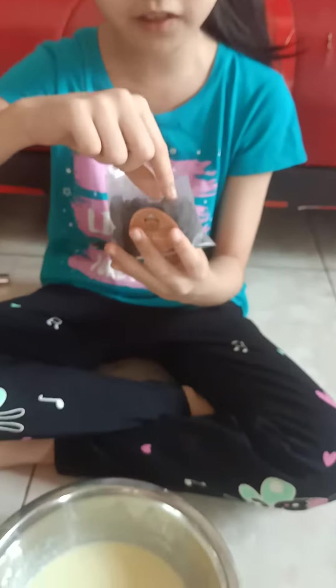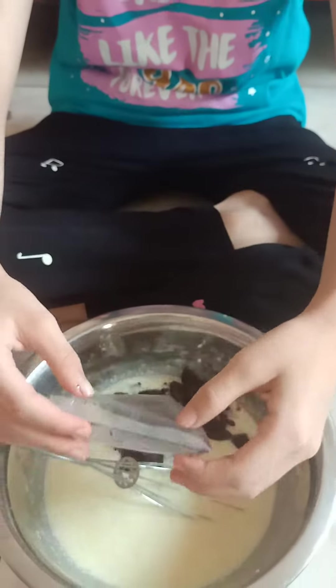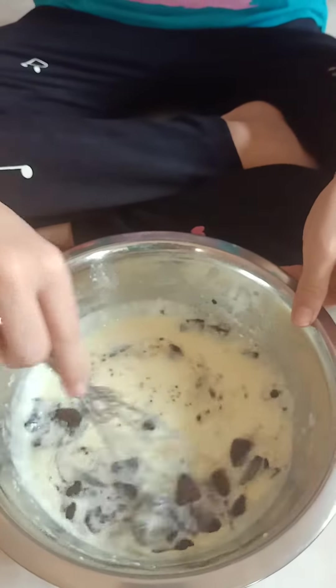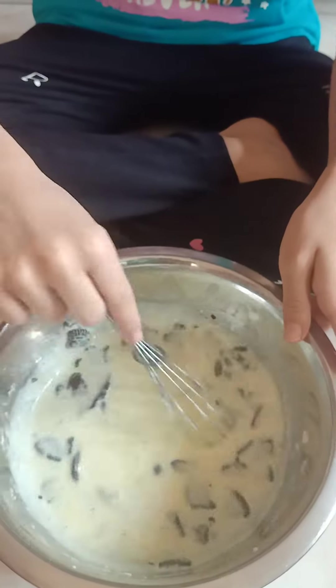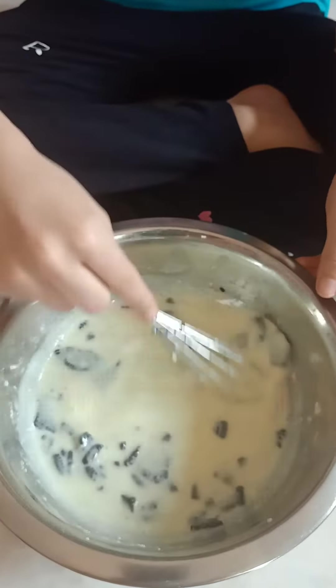Now it's time to put the toppings. Okay, let's put the toppings. Ooh, it looks like an Oreo ice cream. Okay, I love it. Or it's flying out — I don't know.